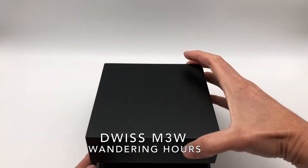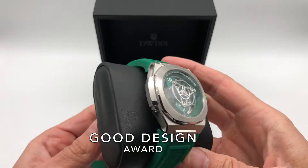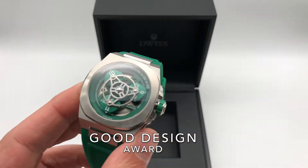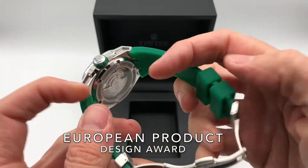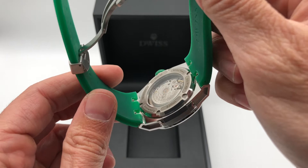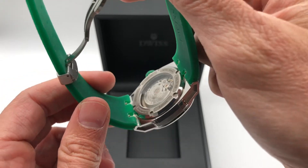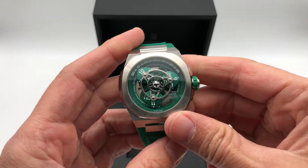The Duis M3W won the Design Award twice, the Coup Design Award, and the European Product Design Award. It's a Swiss made watch using a Wandering Hour display and a Sellita SW200 automatic movement modified by Duis. Here's how the Wandering Hour display works.